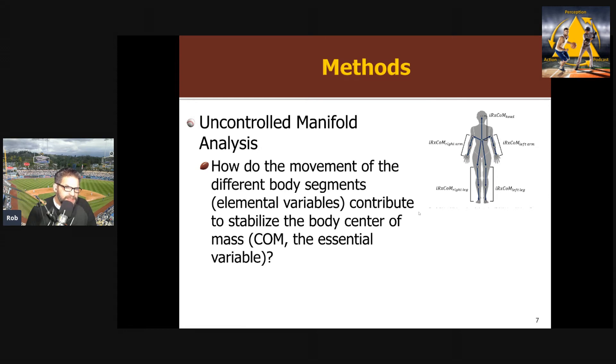To analyze the data, they used the uncontrolled manifold analysis, which I've talked about a lot on the podcast. To relate it back to the terminology of elemental and essential variables — what they're essentially asking is: how do the movements of the different body segments, which are the elemental variables and the degrees of freedom that vary, contribute to stabilization of the body's center of mass, which is the essential variable, what you're trying to control? Different combinations of elemental variables can result in control of the essential variable. They looked at the trunk, legs, arms, head, and so on.